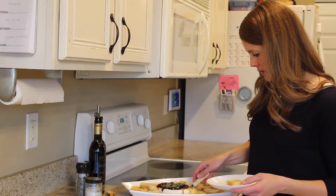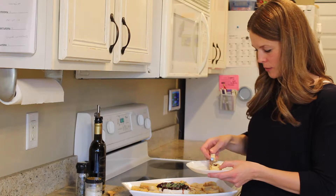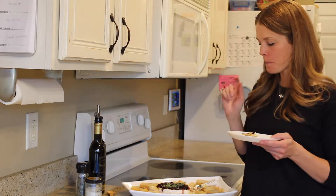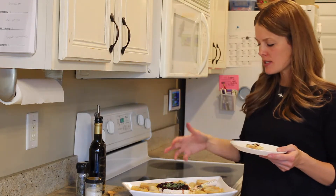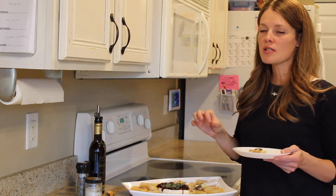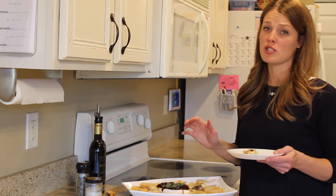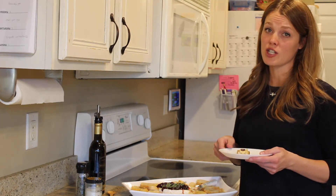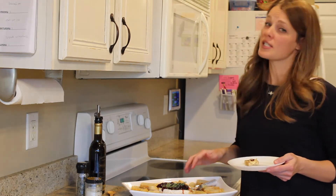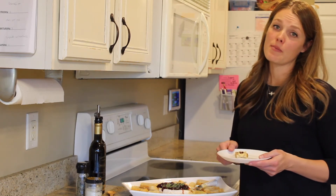I'm going to cut into this and get some of this fabulous messy delicious brie with the cherry jam and give it a taste. Brie is one of my favorite cheeses — it's so nutty and it complements that fruit flavor so well with the cherry. You get a little kick from the vinegar, a little bit of pepper here and there, and it finishes perfectly with that bright lemon flavor in the oil and a little bit in the jam. I really think you're going to love this — it's easy to take you through the holidays but doesn't look easy and will impress any guests. As always, from my store to your kitchen, enjoy.